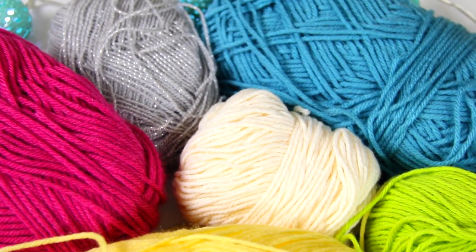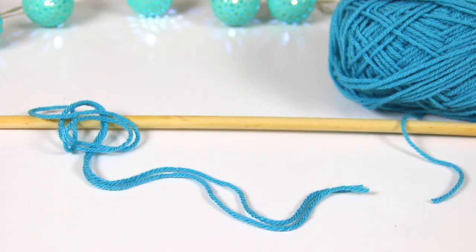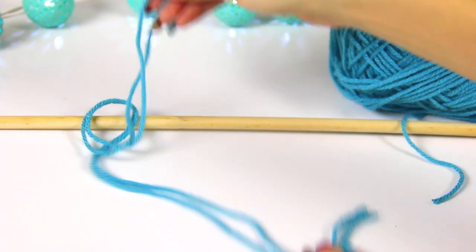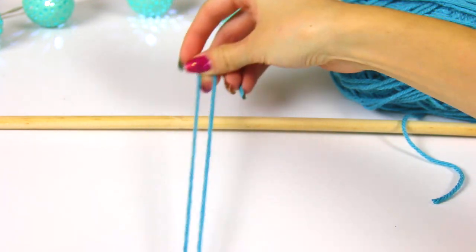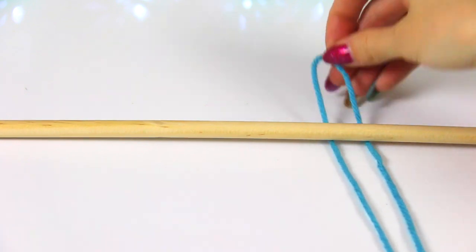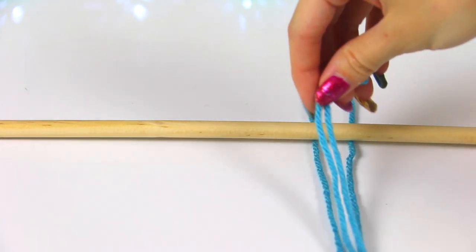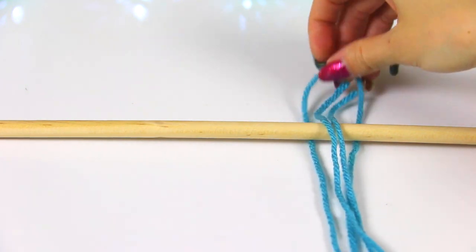For the second project, I'm using a wooden dowel and a bunch of yarn. Pick all your favorite colors and cut a ton of strings — I didn't measure mine, it's all up to your personal preference. After you have your yarn folded, you're going to take that loop, put it under the dowel, and bring the two ends of the yarn up and through.